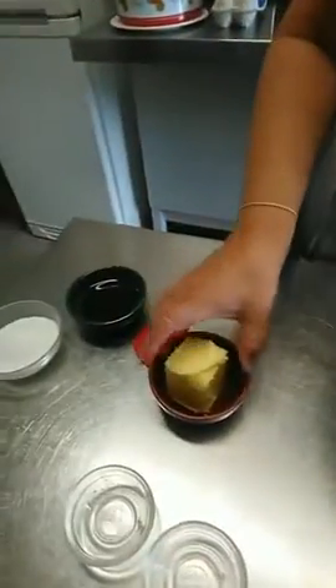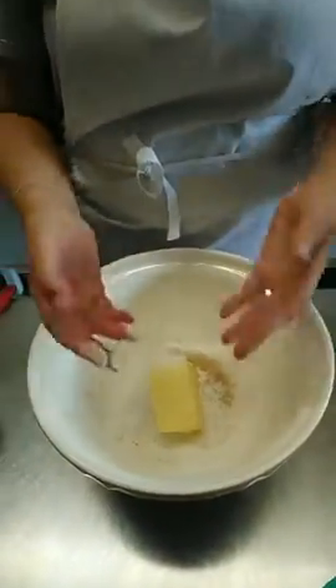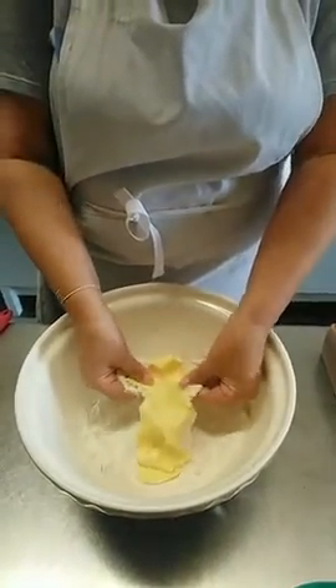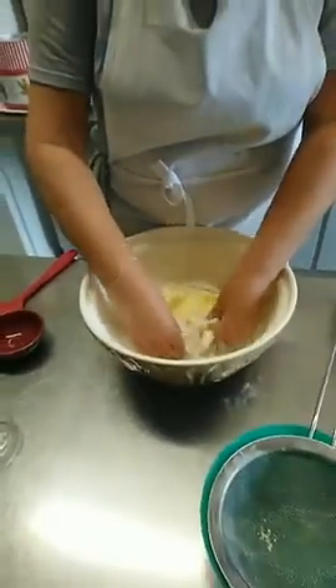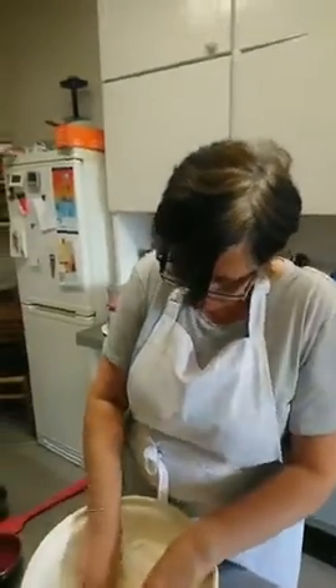Next, we've got 100 grams of soft butter. I've washed my hands, I'm wearing an apron. I'm going to rub this into the flour so that it resembles breadcrumbs. So that will just take me a moment — I haven't quite factored that in.